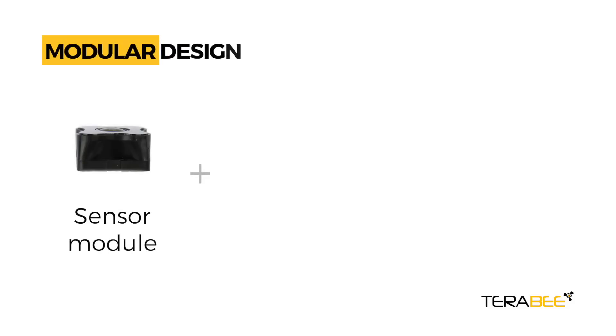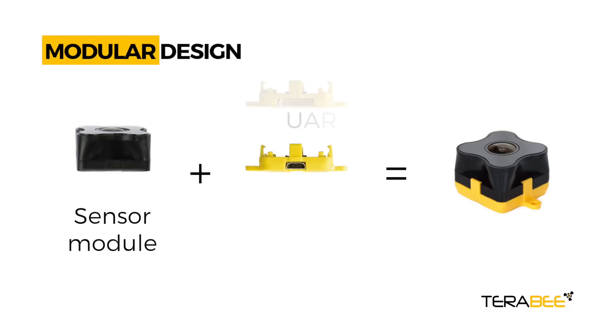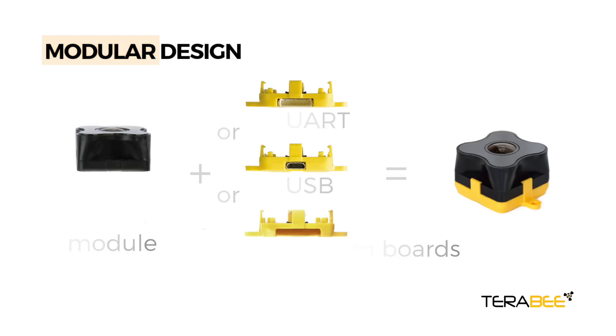EVO has a unique modular design that allows flexible use of different interfaces. Choose between UART and USB backboards. Other boards like Wi-Fi, Bluetooth, LoRa, or Sigfox can also be designed to meet mass production needs.